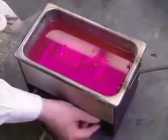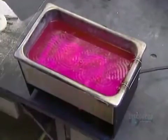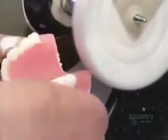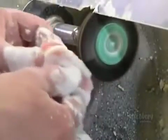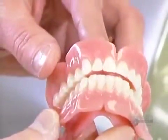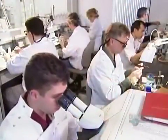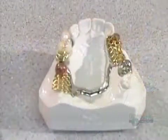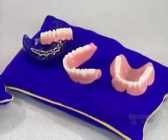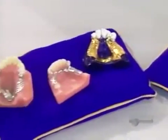An ultrasonic bath gets rid of any remaining plaster. They polish the acrylic with pumice, then shine it up with a polishing compound. The set of false teeth is finally ready. When a patient doesn't need a full set of dentures — just a few teeth — they get what's called a partial, made much the same way, but hooked on at either end to the patient's natural teeth.